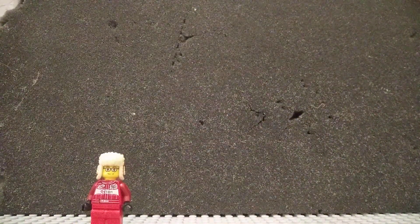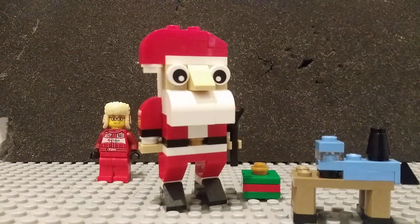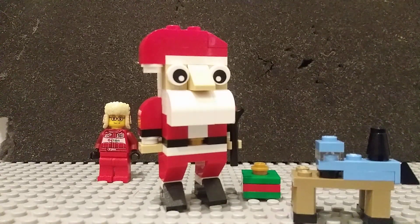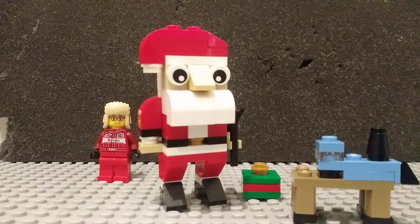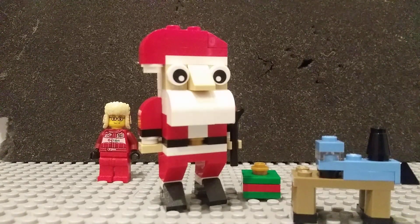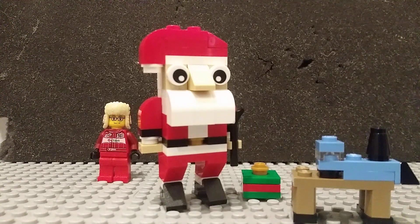Anyways, let's move on to the final verdict. This is my favorite Santa build, and this is a pretty good polybag — definitely worth the price of $4, and I would recommend it. It's a nice little side Christmas present if you're planning to give it to someone. Overall, I would rate it a B+. Anyways, I hope to see y'all next time. Goodbye, and have a Merry Christmas!